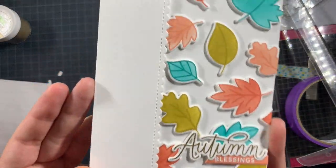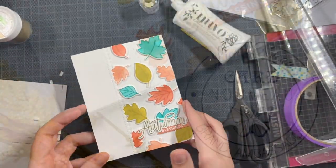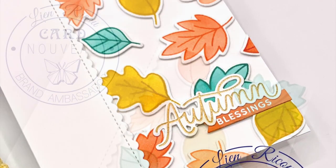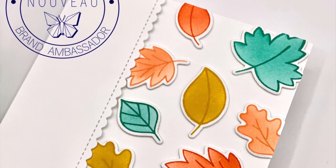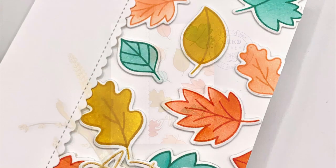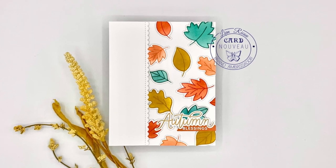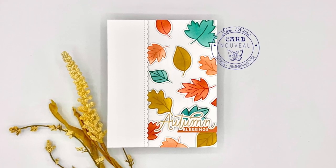I hope that you enjoyed this video and of course that you liked the end results. I truly had so much fun with these products from Pretty Pink Posh, and I hope you did too. If you have any questions you can leave them down in the comments and I will get back to you as soon as possible. Thank you all, and I wish you an incredible day. Bye!